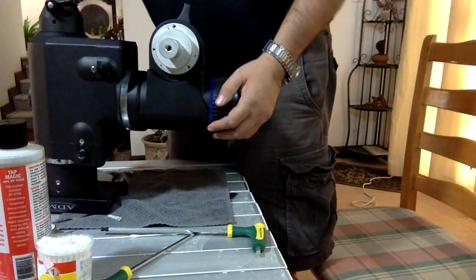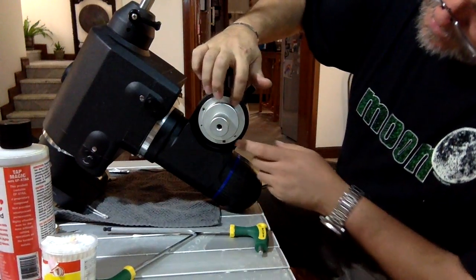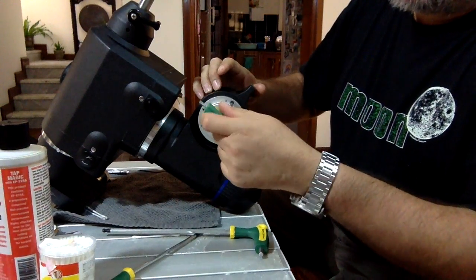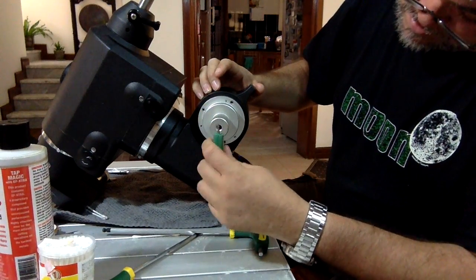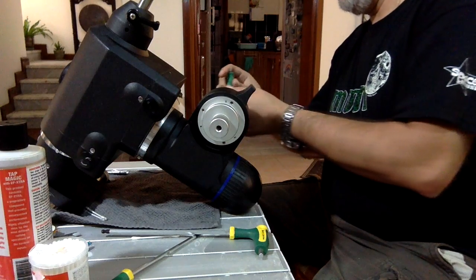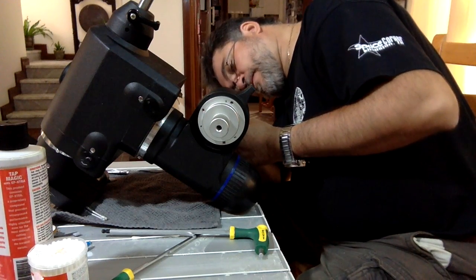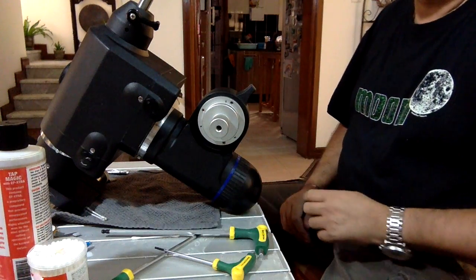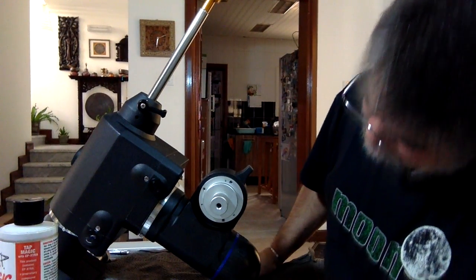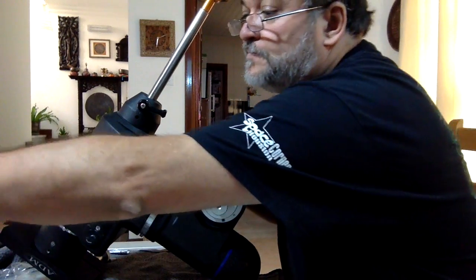Ahora voy a verificar si hay pegamento en este lado. Espera un momento. Y en la que se cabe a este lado voy a empezar a armar.